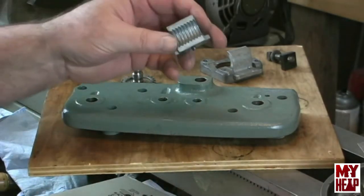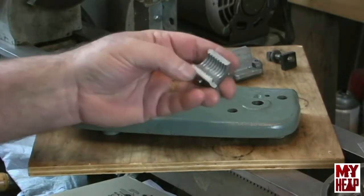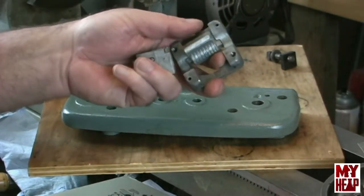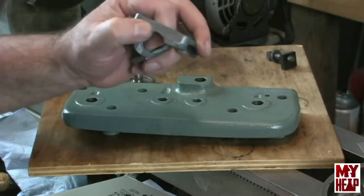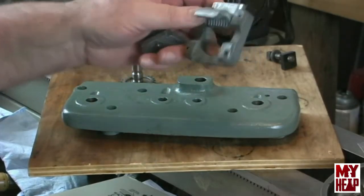Wally also sent me another set of half nuts. I think these are brand new — they don't have any wear at all that I can see. I believe he told me they were new. And he also sent me the carriage piece that the nuts slide in. This one's actually in better shape than the one I got off of eBay, so I'm going to use that too.